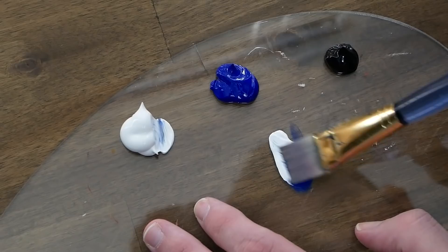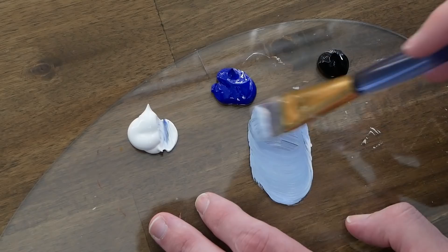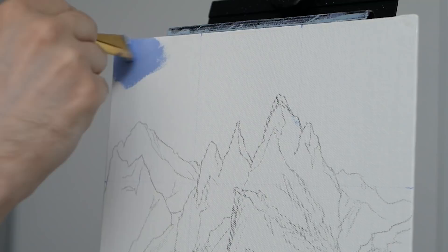We're going to begin by grabbing some ultramarine blue and moving that to a clean spot on our palette, then grab about three times that in titanium white because we want a fairly bright sky. I'm also going to grab the smallest tint of mars black and mix that in — that's essentially just to desaturate the blue a little bit, though we need to reintroduce brightness so some additional titanium white is added.